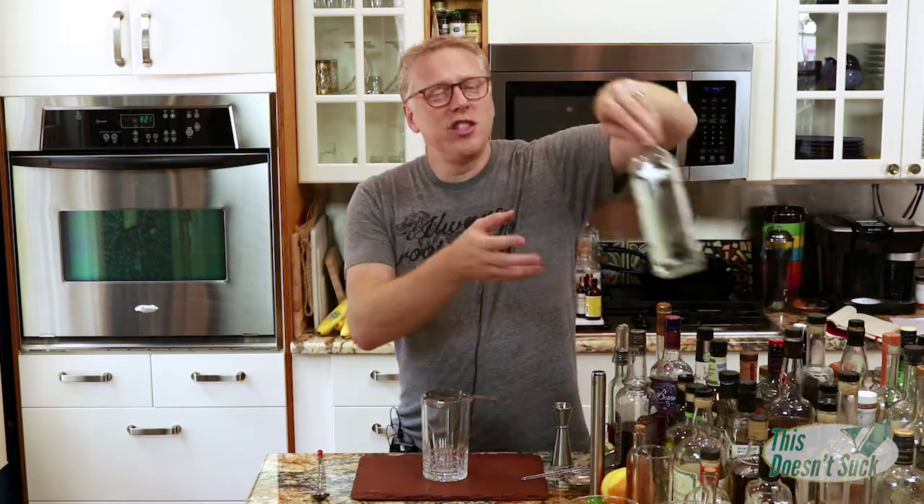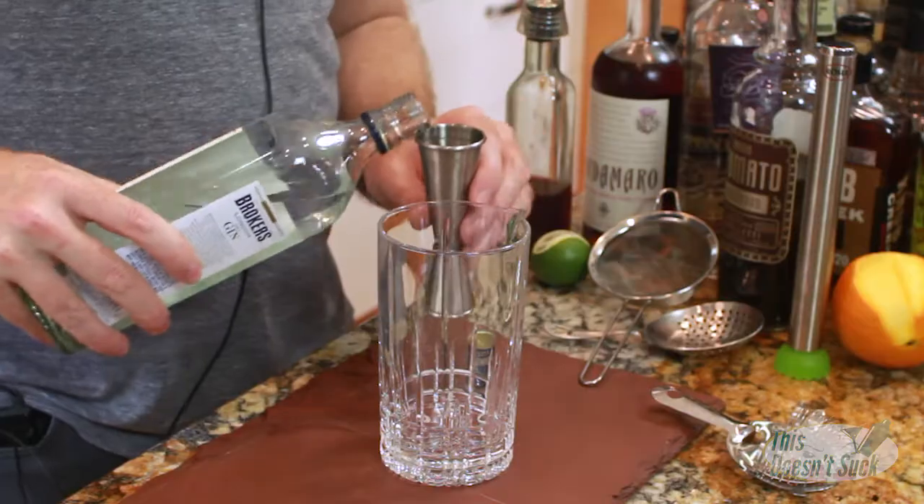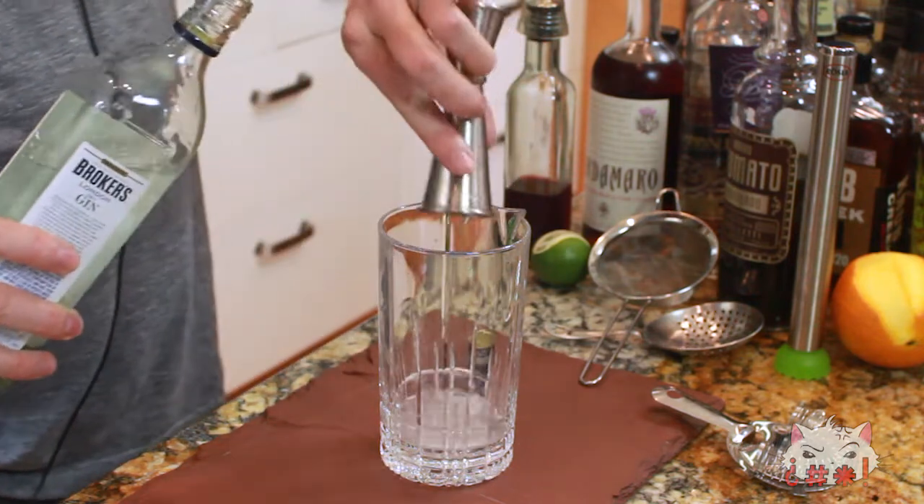For the shrub, I usually use it like a simple syrup, but I don't want to lose the flavor of the prickly pear. So there's a real balance in how little is too little, how much is too much, and what liquors will go with it. The one I settled on is just a general London Dry — I've got this Broker's London Dry Gin. I'm gonna put an ounce and a half of this in here.